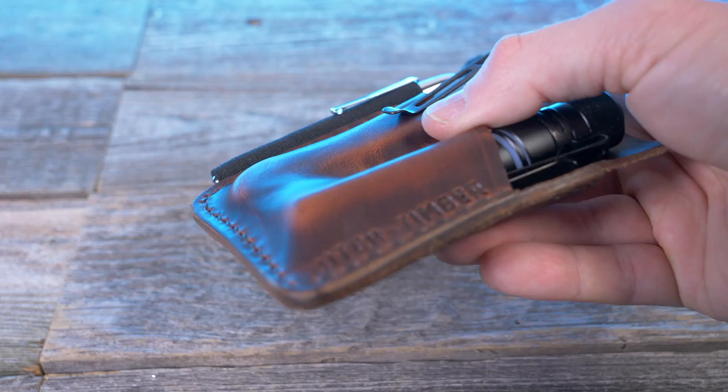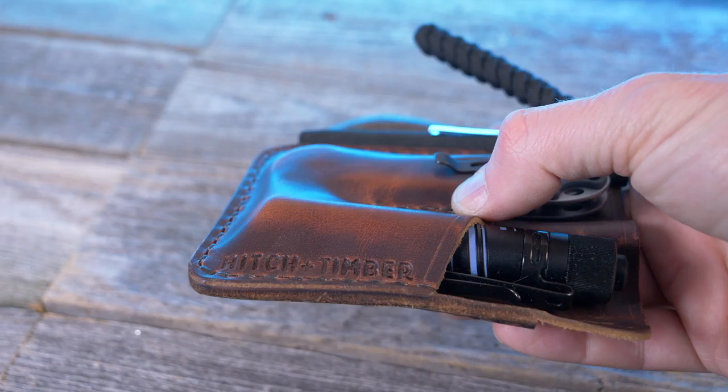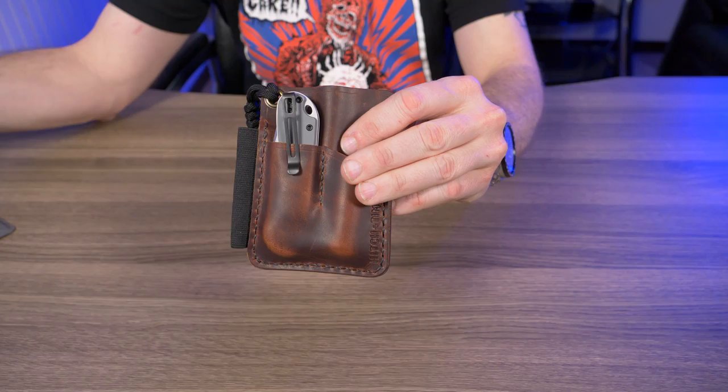So why did I grab the Mini Engineer Caddy? I wanted something more compact to stick in my pocket that still holds everything I normally carry on an everyday basis. For the last three weeks I've had the Civivi Elementum in here — it seemed like a perfect size for that front pocket, and you can see it's already molded to it.